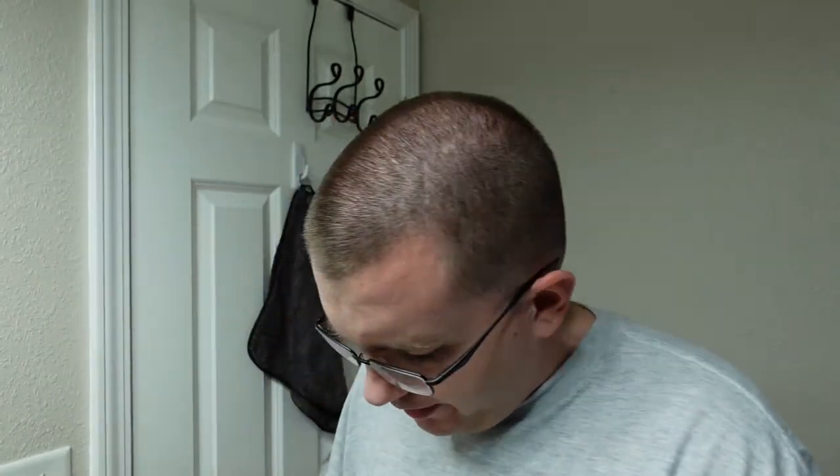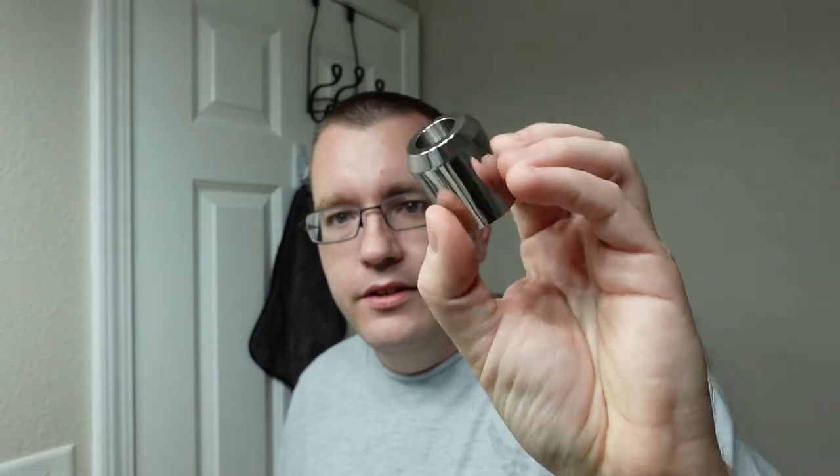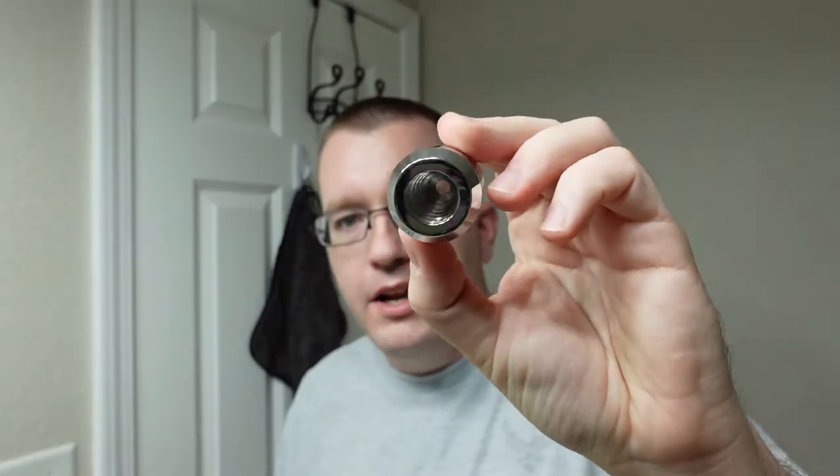And then we have the 316 stainless steel razor stands. This is supposed to be countersunk such that you can put any RazoRock handle in here. Here's the new fat classic handle and it sits down in there pretty far. Here's the skinny one — that sits down in there but has a little too much room. The barber pole handle from Italian Barber sits in there and wiggles around, but it's heavy so it won't tumble over. The Halo UFO handle goes down in there without a lot of trouble.